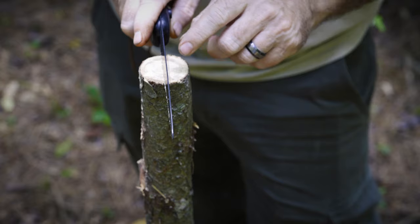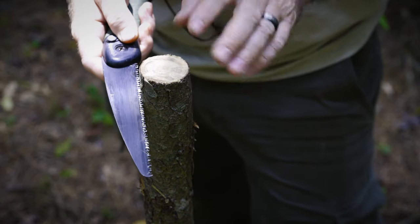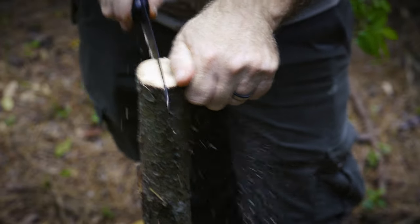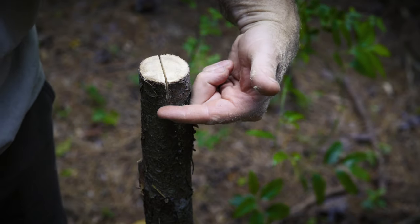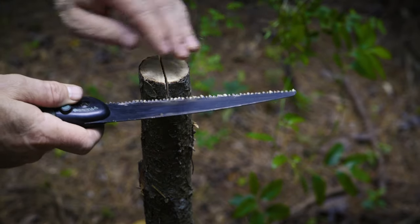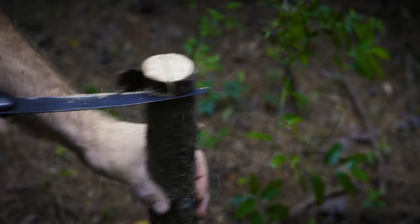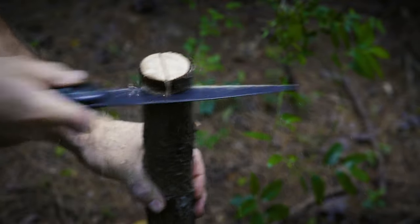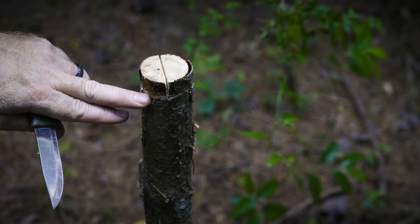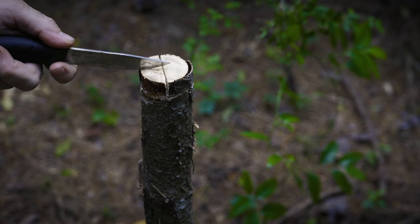We're going to start right here in the middle of this stump. We're going to cut about an inch or so down, and then come on the side and cut about an inch or so down on the side as well. Just watch your fingers — don't cut yourself. Now you want to cut this down to about an inch, then come right here on this side where the bottom of that cut is and cut it across about an inch deep, or about halfway through. Now that you've cut it halfway through, take your knife and cut a little pie wedge out of here.